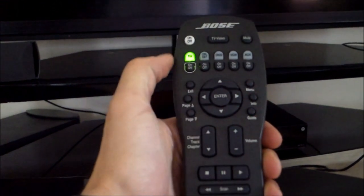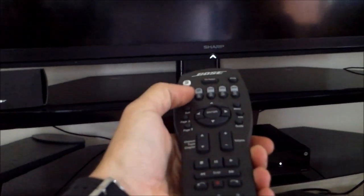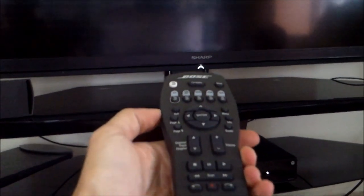Hit TV, and then On. It should have turned on — it takes a couple seconds though. When that white light comes on, that indicates that the TV is on. That's it.